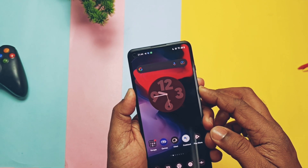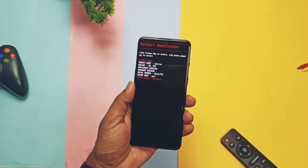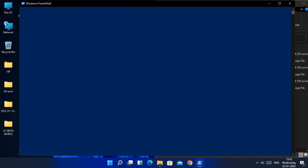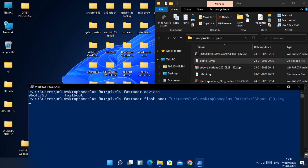Now power off the device and by long-pressing Volume Down plus Power button, boot your phone into fastboot mode. Go to the folder where you placed all the downloaded files and open a CMD window by long-pressing the Shift key, right-clicking your mouse, and selecting 'Open Command Prompt here' from the dropdown menu. In CMD, type 'fastboot devices'.